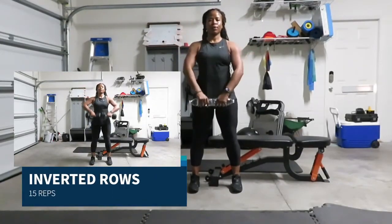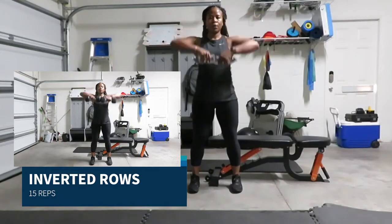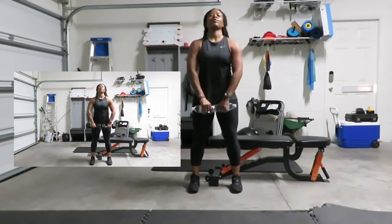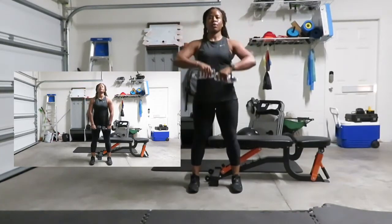Going into inverted rows — I have 15 reps. I'm pulling my weights or my water bottles up to face level. Elbows are pointed towards the ceiling; squeeze all the way up and push straight through.